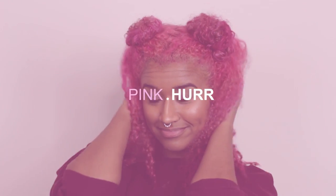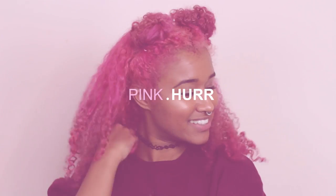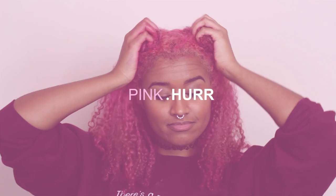Hey there, chameleons! It's Camille, and here is the final hair color reveal you've all been waiting for. It's bright pink!